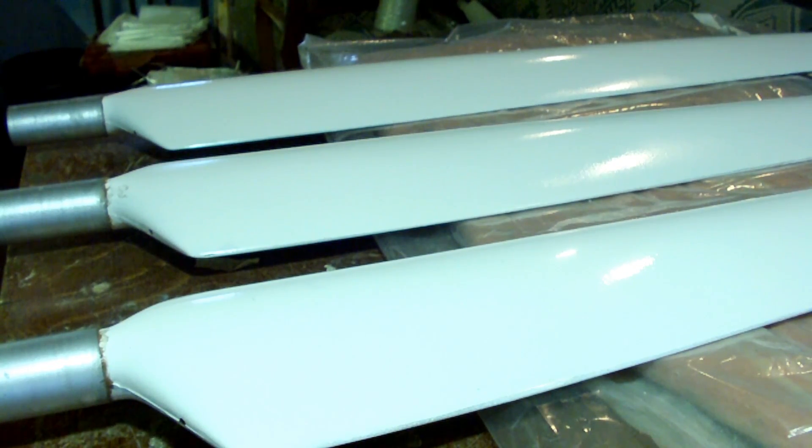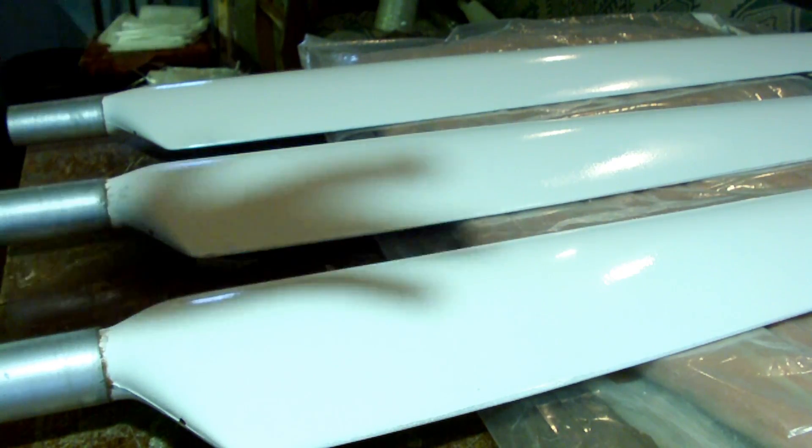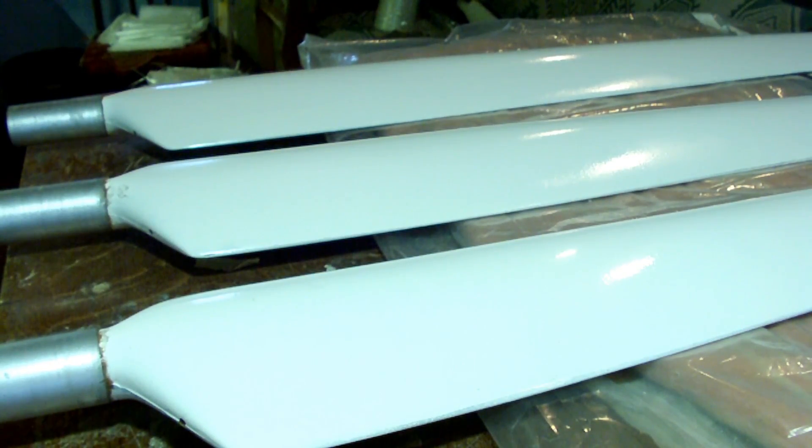How to balance it — there is a video on my channel, it's not complicated. There is a lot of fiberglass material, and the weight of the blades should be roughly equal to each other.